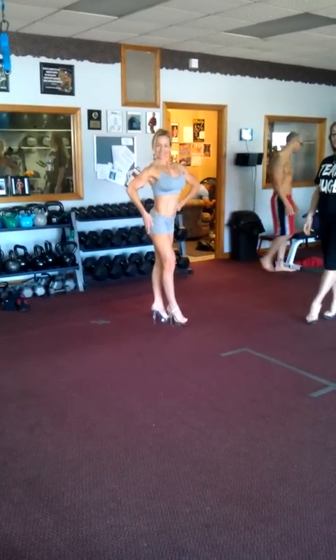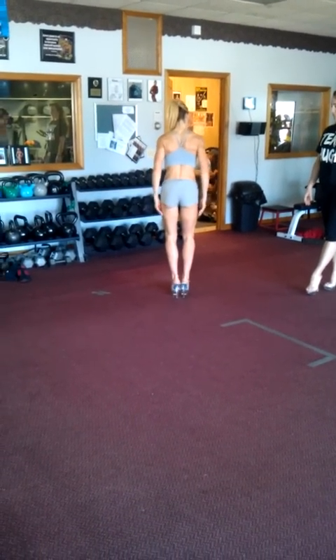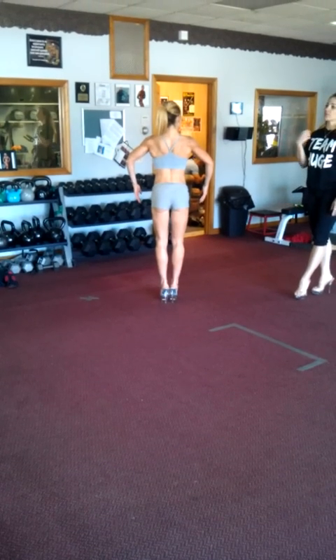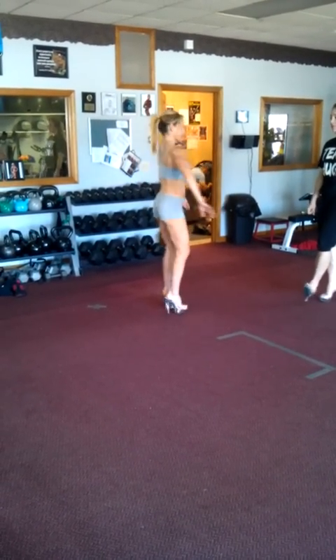And we're going to angle our back pose as well here. Squeezing those legs, lift the butt cheeks, big back, leaning towards the judges. Beautiful. Coming around front.